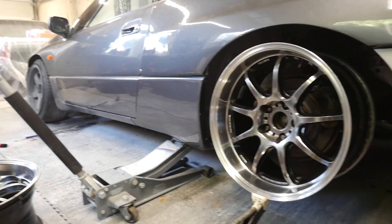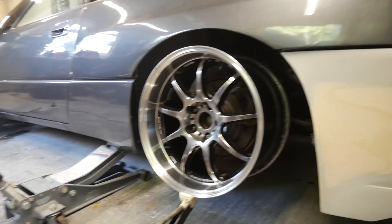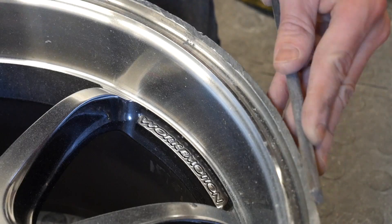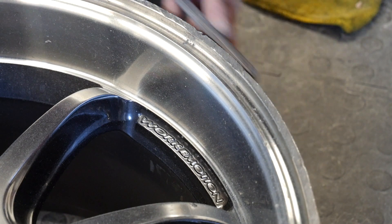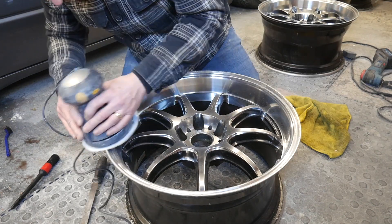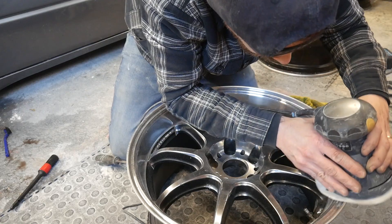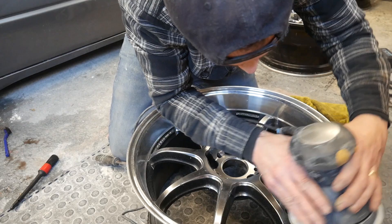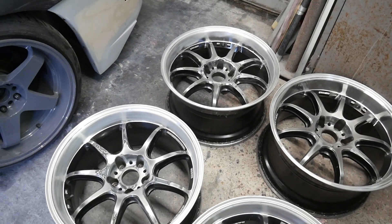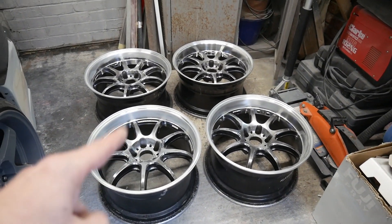I think I'll scuff them up and get them powder coated - that might be the move. I'm going to take these to my friend and get them powder coated, so you should see them in a new colour shortly.